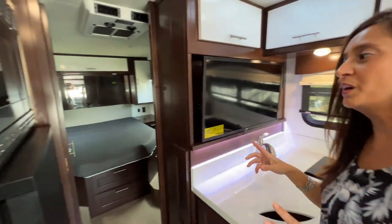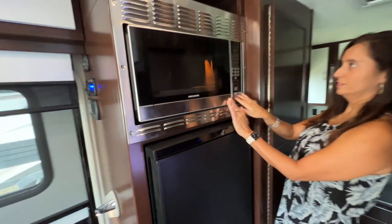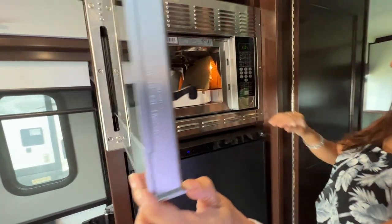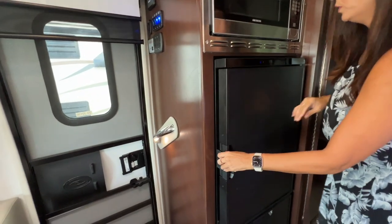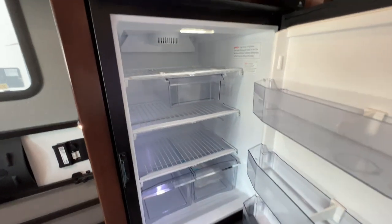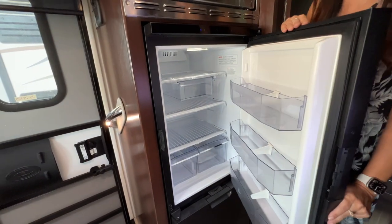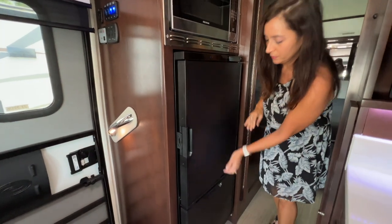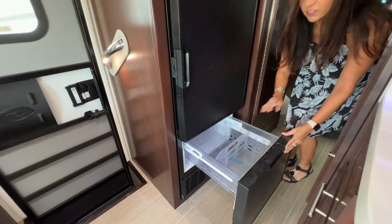Let's check out the appliances. There's the microwave and it is convection. Refrigerator below with three levels of storage and three pull-out bins. The door has some bins for storage that are adjustable. Slide-out freezer with a divider.